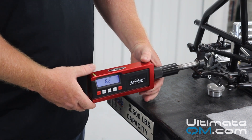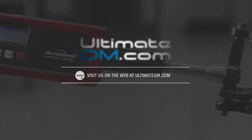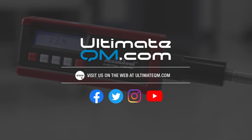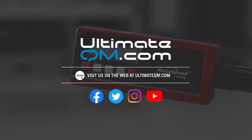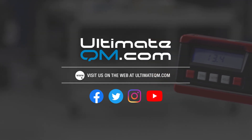Once you have all those settings where you need them, then you're good to go.